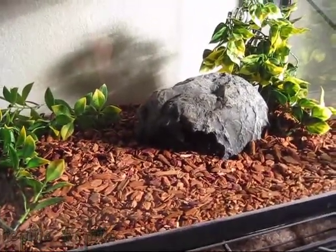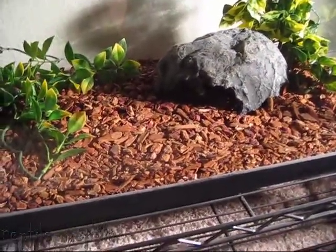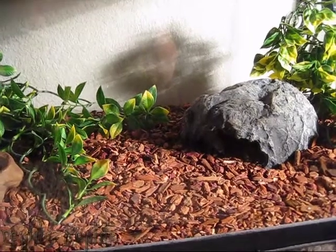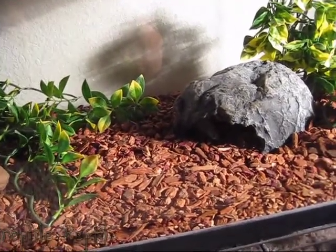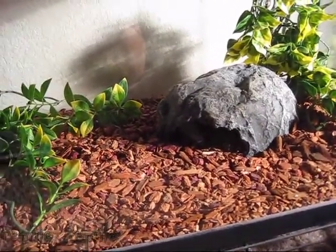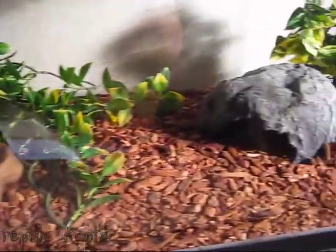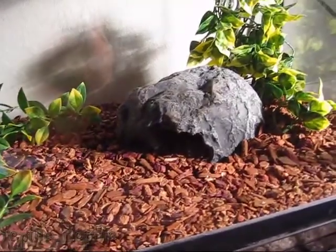A 10 gallon will be fine when they're babies. The main thing you want to worry about is hiding spaces. Right now I've got two plants and a hide — I would say that's not really enough. For a permanent solution, I would go with a lot more hiding spaces and places where they can feel comfortable, or else they'll get stressed and you'll run into all sorts of problems.